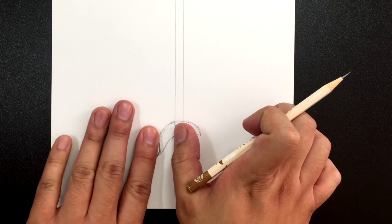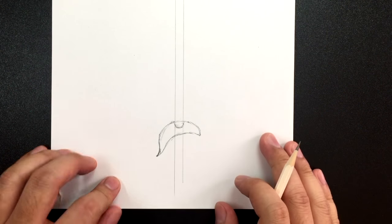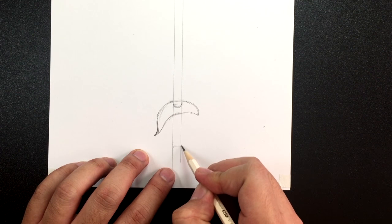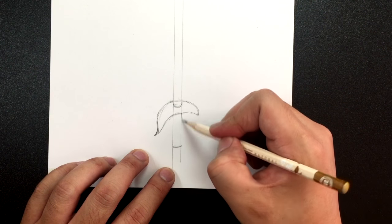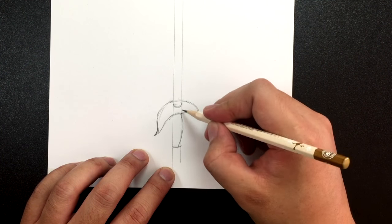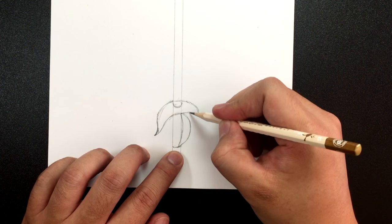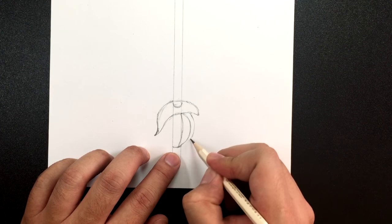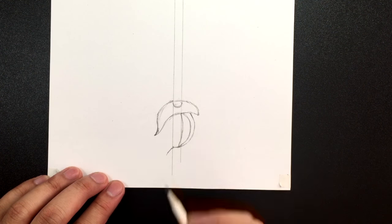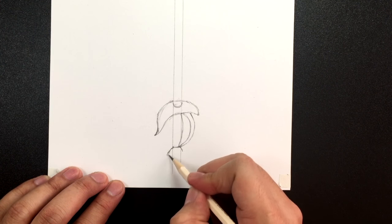Make sure the width on both sides is about the same. Now let's draw the handle — I'm going to draw it going to about here, then turn it into a curve bringing it in. I'm going to make a letter D shape — like a moon shape — and then from that point bring it down to meet the other side, so those two points meet. There you go.